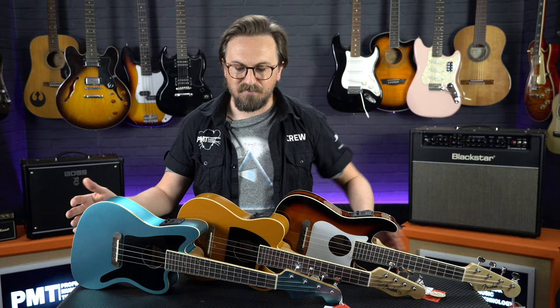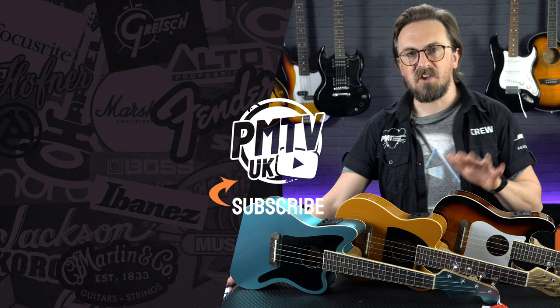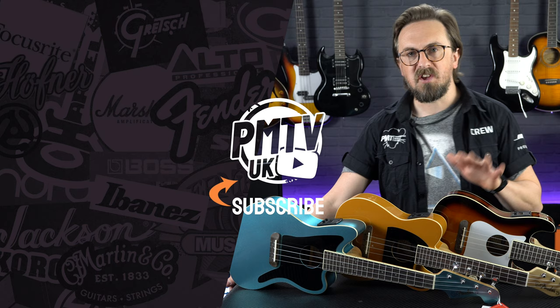Thanks for watching — that's the new Fender Fullerton series ukuleles, arrived just in time for summer. I've got my eye on the Telecaster one, that's definitely coming down the beach with me. For more information you can visit the PMT website at pmtonline.co.uk, or you can try one of these out for yourself at your nearest Professional Music Technology store. As usual, don't forget to follow us on all the usual social channels as PMT has a rock. And if you're liking the look of these new ukes as much as I am, give this video a thumbs up, hit that subscribe button, and I'll see you down the beach.